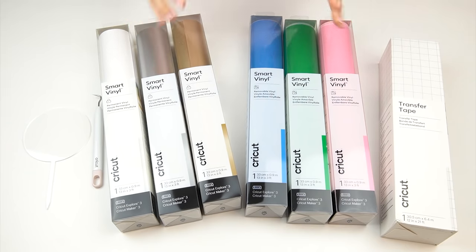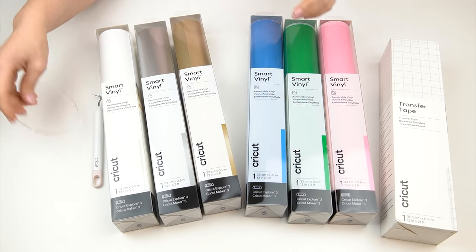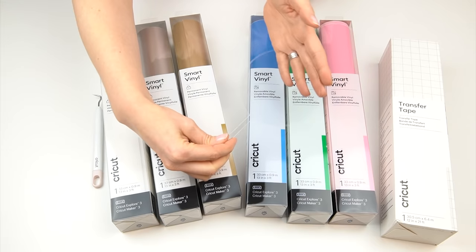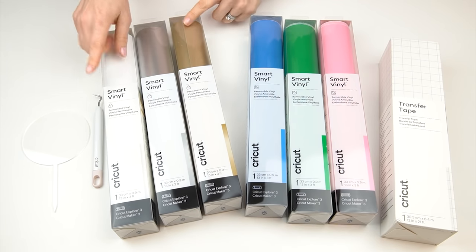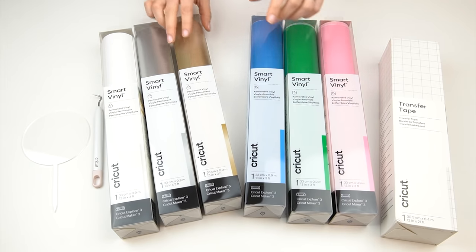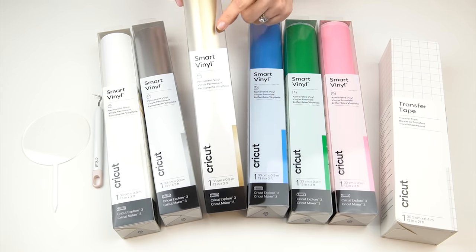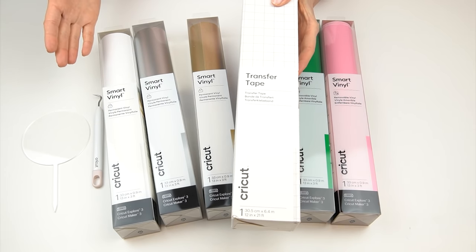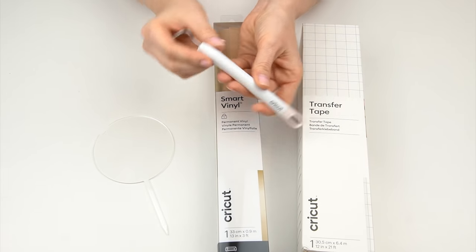The first two cake toppers used glitter cardstock and sticker cardstock. For the third one I'm going to use vinyl and attach it to a pre-made acrylic cake topper — this one measures 10 centimeters across and you can get these pre-cut as blanks. For vinyl you have different options: permanent vinyl — I've got examples in white, silver, and gold — or removable vinyl. Both types come in so many different colors. Just make sure whatever material you're using is compatible with your machine. I'm going to use the metallic gold, and you'll also need some transfer tape to help move your letters onto whatever surface you're adding them to.